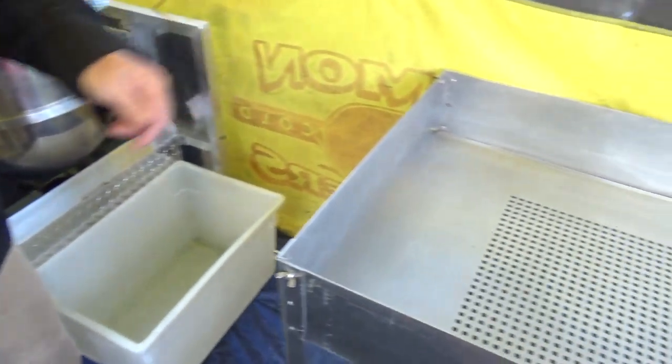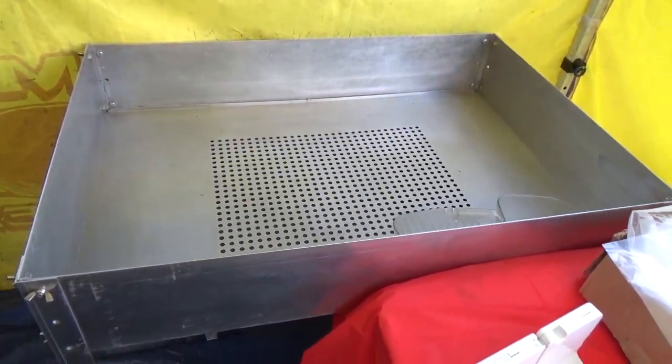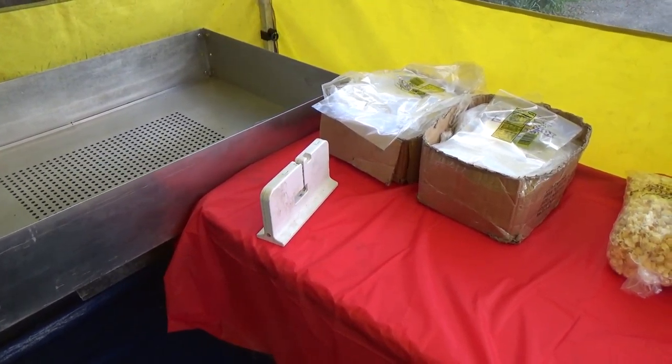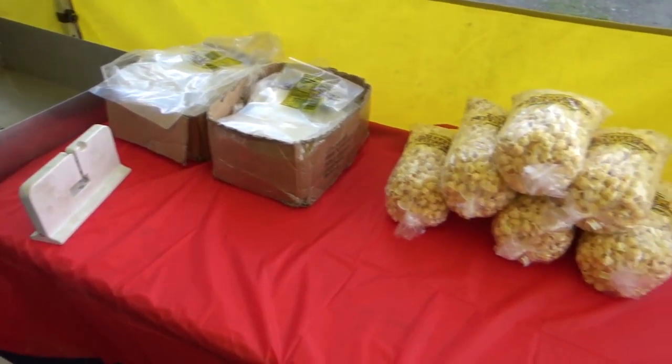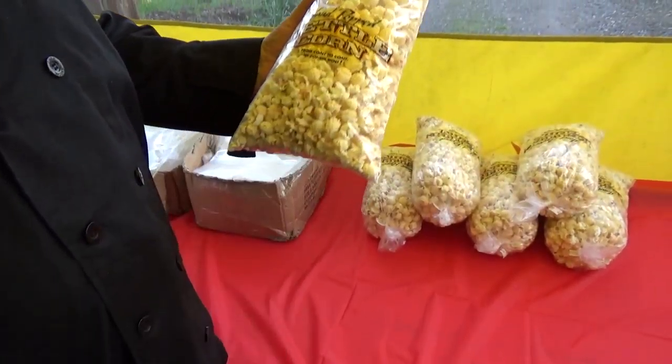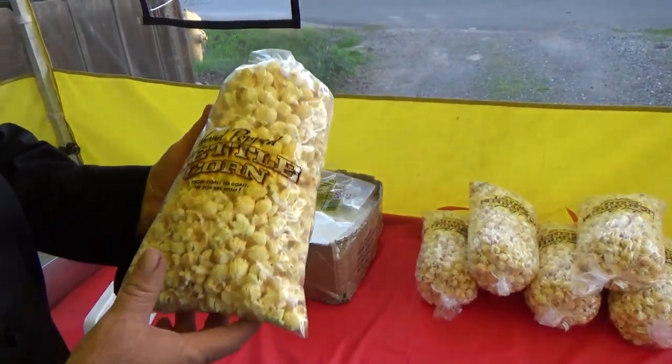We dump it into here, we throw it into our sifting table, we sift out all the seeds, all the old maids they call it, and then we bag it up. These are our regular bags right here. It comes with the print that matches the tent, our cups are the same way for our lemon shakers.